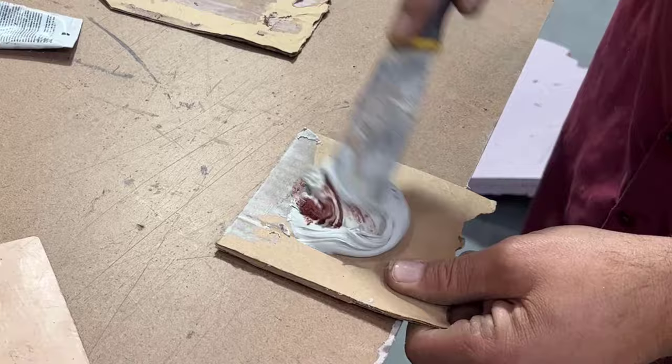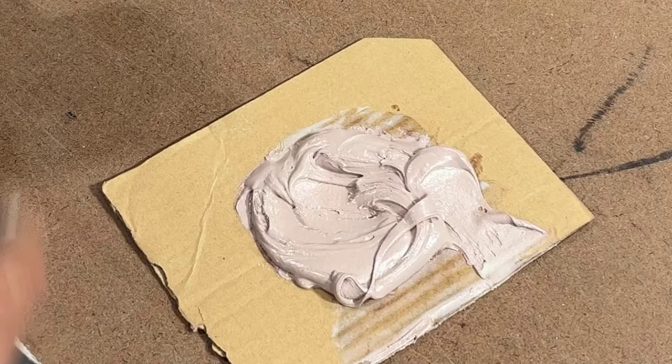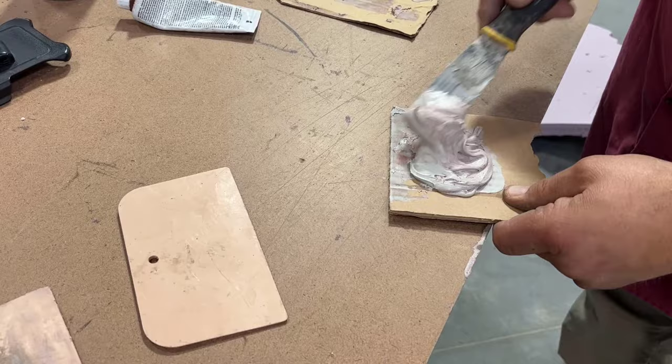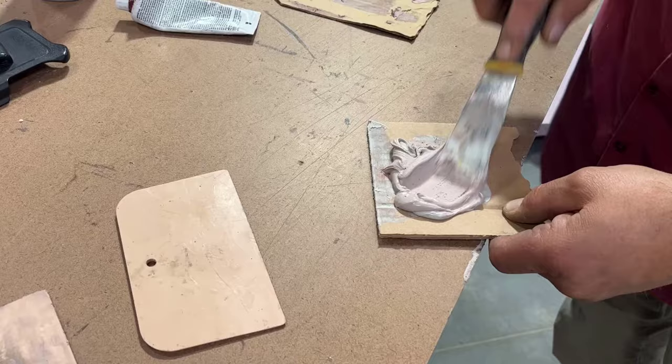One of the most common causes of bondo failure is not having it thoroughly mixed. You want to make sure that it's an even color throughout. If you have any gray streaks left in the bondo when you apply it, those gray streaks will not harden, and you're going to have to get all that bondo off to fix the problem. You also want to be quick mixing bondo — the longer you take mixing it, the less time you have to apply it.